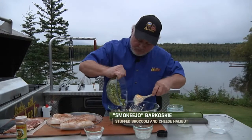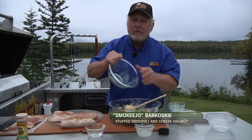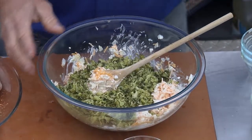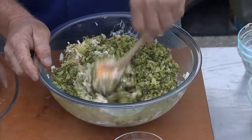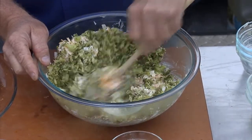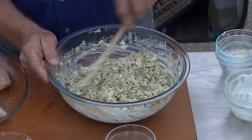Now we just add — I think it's about two cups of broccoli, cooked. You don't want it raw because it doesn't take long for it to cook. You cook the broccoli where it's just kind of crunchy; it don't have to be mushy. Easy recipe.